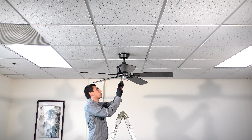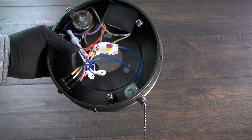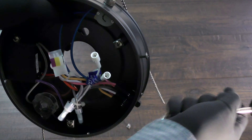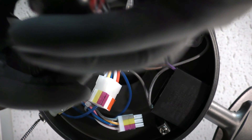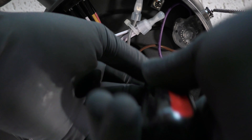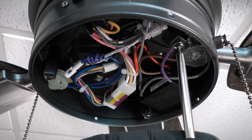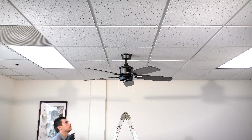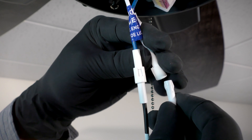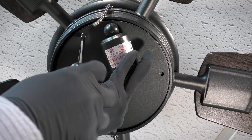On the mounting ring, remove one of the three mounting screws and loosen the remaining screws. Prepare the switch housing by removing all four cage screws. Bring the switch housing up to the fan and align it over the loose screws. Then insert the removed screw and tighten all screws to secure it in place. Connect the nine-pin connectors. Remove all three light kit mounting screws. Bring the light kit up to the fan and connect both plugs. Then insert and tighten the three removed screws.